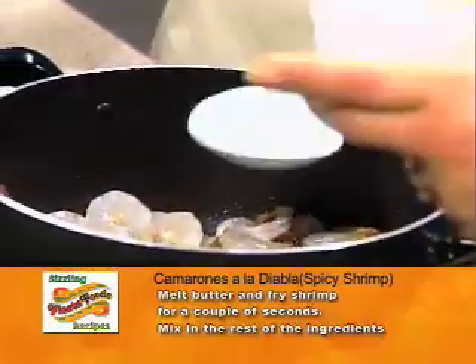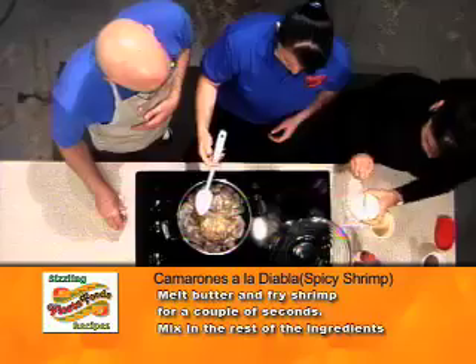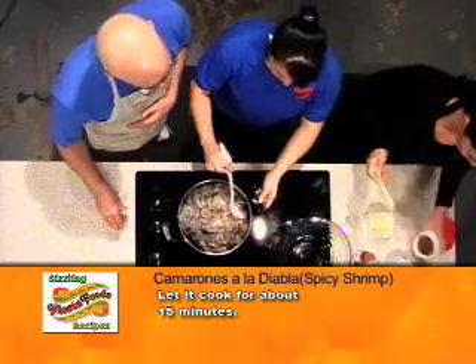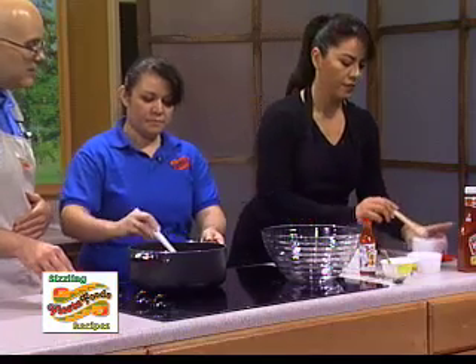So we're going to add a tablespoon of garlic powder — always good. It's actually a teaspoon of salt, and a little bit of black pepper. Delicious.